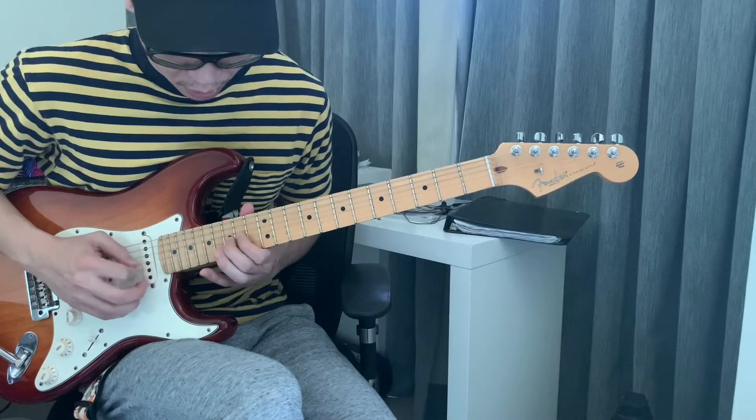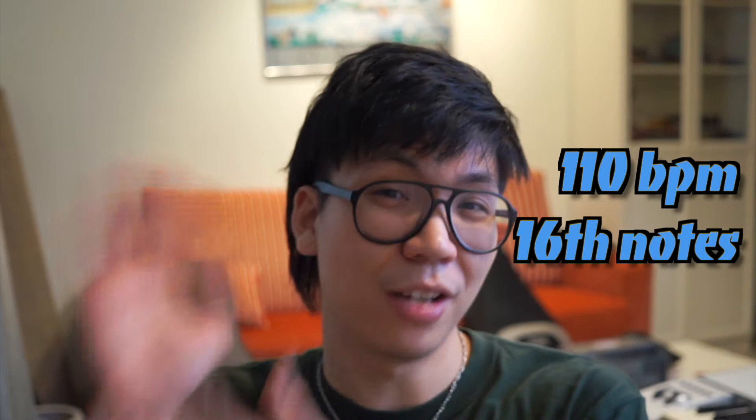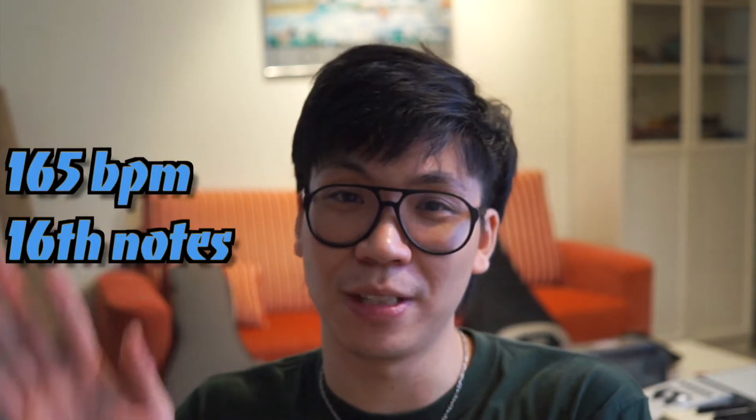I went from this picking speed to this picking speed in one week — technically it's 10 days. I'm going to show you guys how I went from 110 BPM to 165 BPM, 16th notes. That's a 50% jump in a week, and this is how I did it.